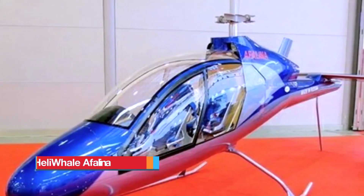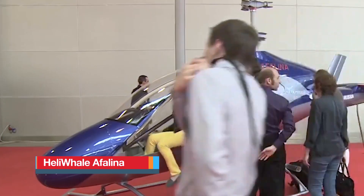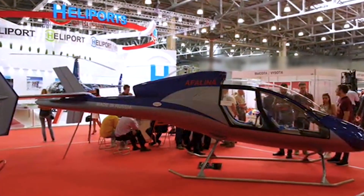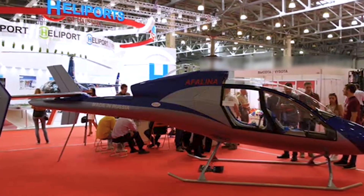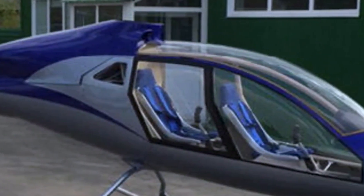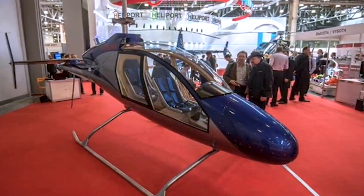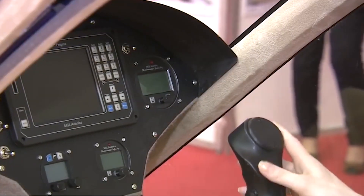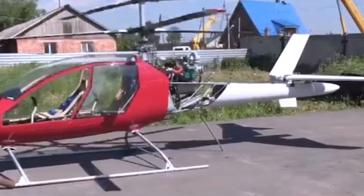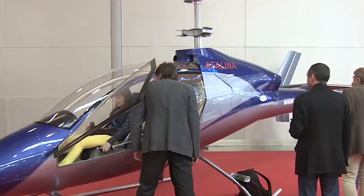Heli Whale Afalina. The Heli Whale Afalina is a two-seat ultralight helicopter built around a coaxial rotor system designed for simpler handling and a compact footprint. Offered as a kit or self-assembly model, it arrives with the fuselage shell, rotor assemblies, engine mounting components, structural frame and control systems already prepared, leaving builders to handle final assembly, wiring and finishing — a balance between a full factory build and a ground-up project.